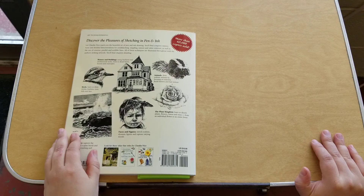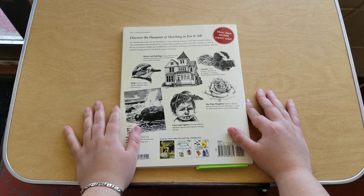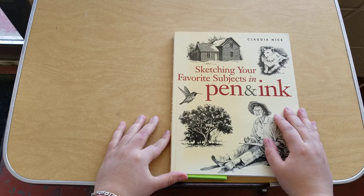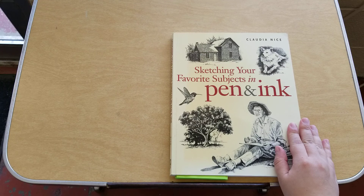That is basically it for this book. She also has other titles listed in the back. As I said, she specializes in pens, inks, and watercolors, but she's also known for her oil paintings. If you'd like me to review a book about her oils, or have any personal requests for a book review, let me know in the comments below. Questions, comments, concerns — let me know. I hope you enjoyed and have a good day.